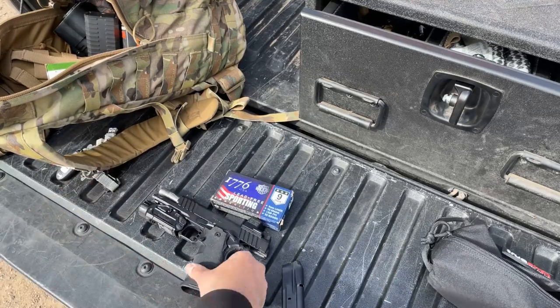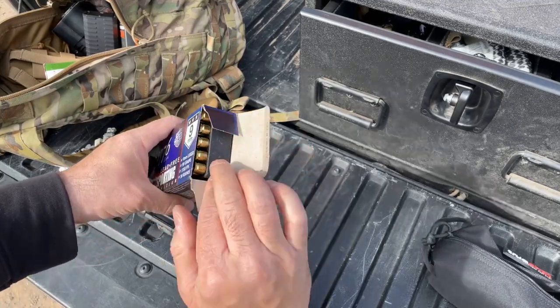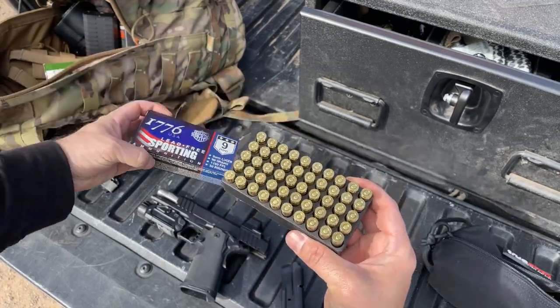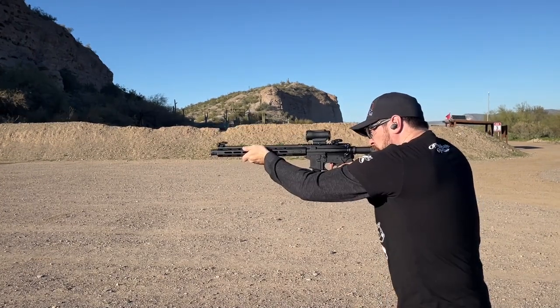Needless to say, I was really impressed with the results and the experience during what ended up being multiple back-to-back training sessions, cycling the ammo through a series of my favorite Springfield Armory firearms, including the Hellcat Pro, XDM Elite, DS Prodigy, and 9mm Saint Victor Carbine.